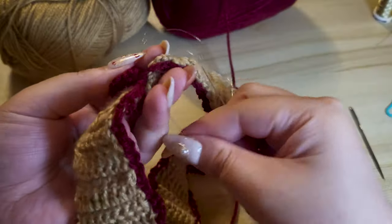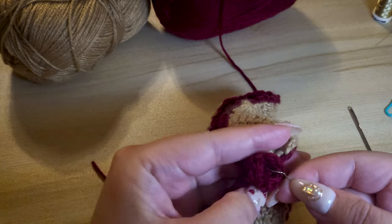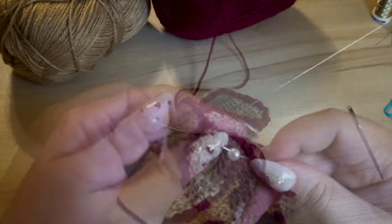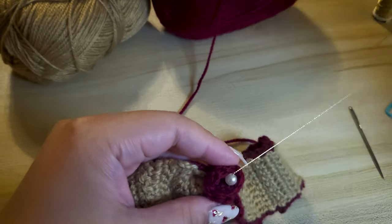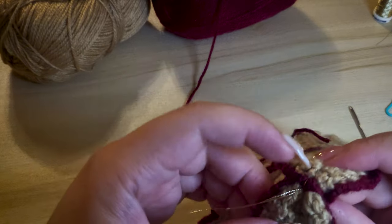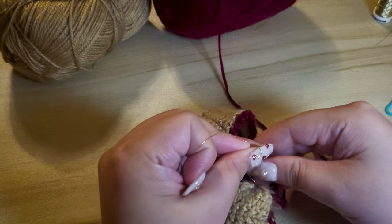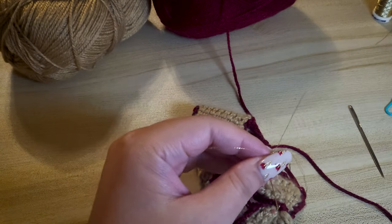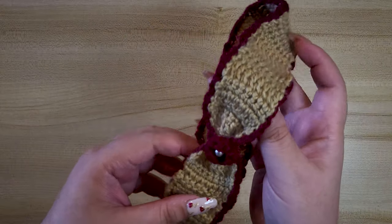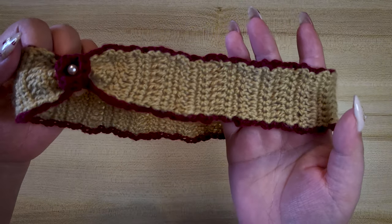Our lovely time together is nearing the end. All we have to do is attach the pearl at the center. Have a wonderful morning, day, or night wherever you are. If you are making the headband, let me know in the comments below. Feel free to send me photos by email as I would love to see them. Visit my channel for more arts, crafts and design videos. I'll be linking my crochet playlist at the end of this video, and I hope to see you there.